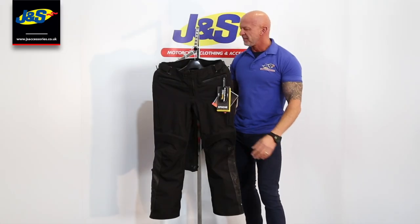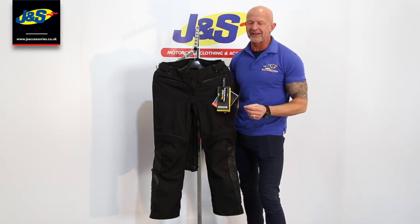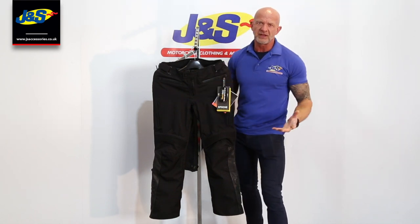Hi, Chris from J&S. To complement our BKS Apache laminated waterproof jacket, we do, of course, do the Apache trouser.